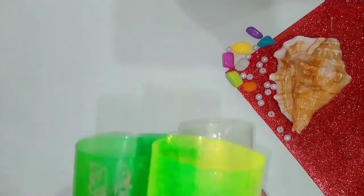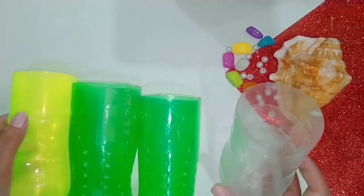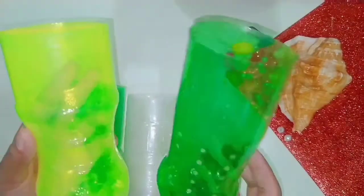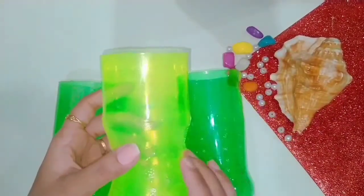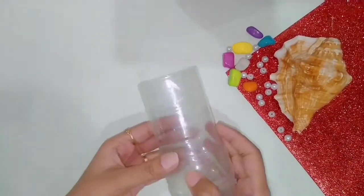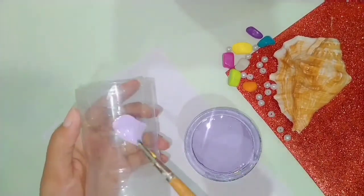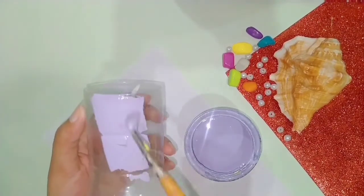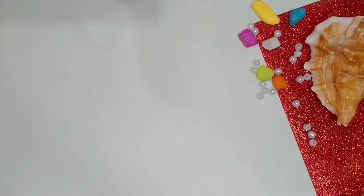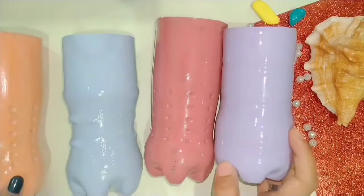Our last DIY is a little time-consuming but it will be very satisfying. For this you need 4 cold drink ring bottles — remove the parts above. I have recycled these bottles from a previous DIY. First we color all 4 bottles — you can choose any color you like. I have used a lilac lavender oil paint, and this way I have 4 bottles of different colors.